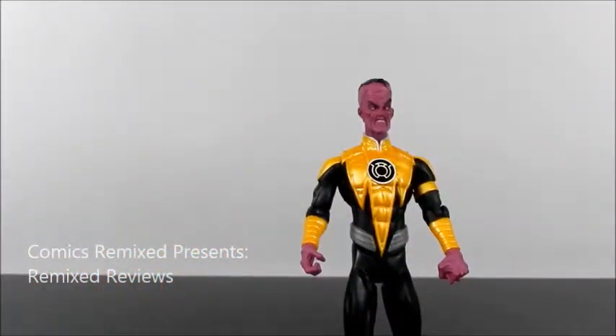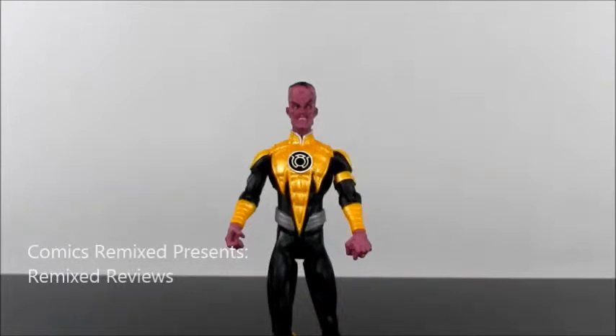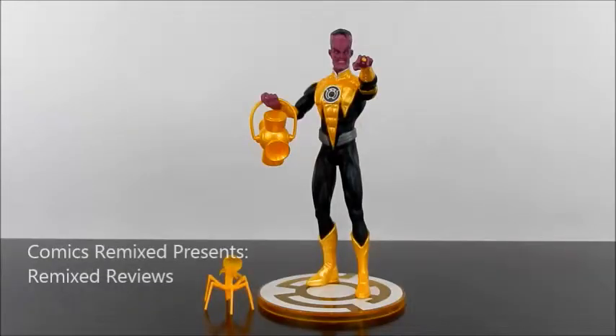Overall, this is a very cool figure, especially for the time with DC Direct when it came to sculpting — I really think it holds up even now. I definitely have to recommend this figure. Even with the lack of articulation, I think it holds up today against all the figures coming out with superior articulation. I really like the overall style they gave Sinestro here. I have to recommend it if you don't own it. It is a little pricier now, but with time and luck, like anything, you could always find what you're looking for at the right price.